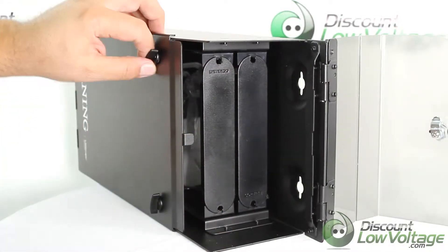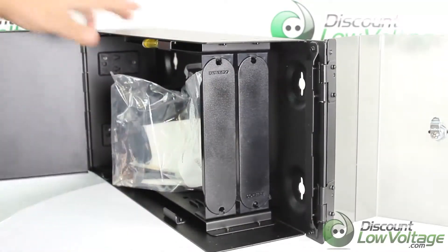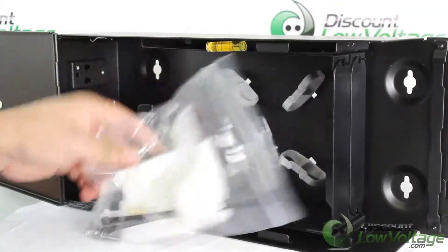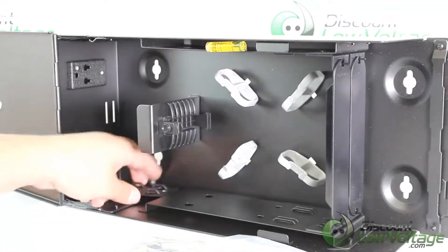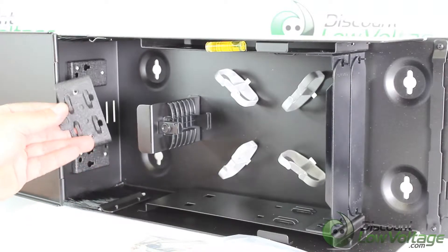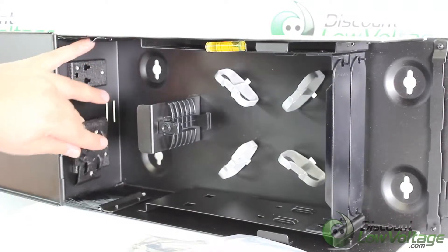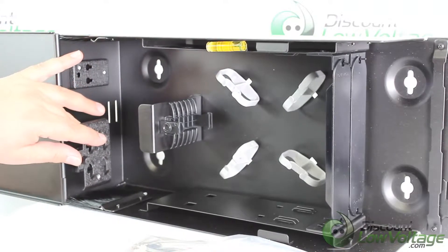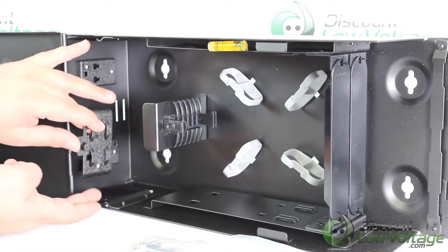The other side includes zip ties and some screws. You do have the cable retainer plunger, which is a nice feature that a lot of other manufacturers don't include. You go ahead and pop that right there, and you'll want to zip tie this to your cable when it enters the box.